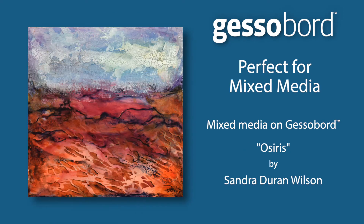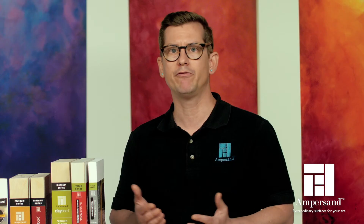You can also use JessaBoard for collage, mixed media, or even for mounting fabric or prints.